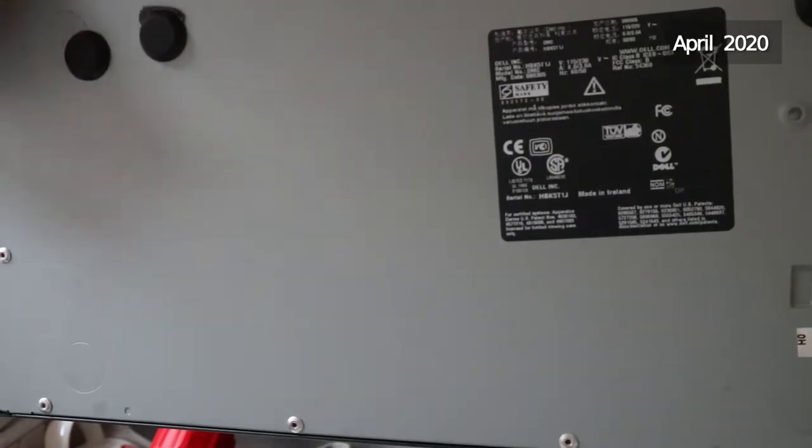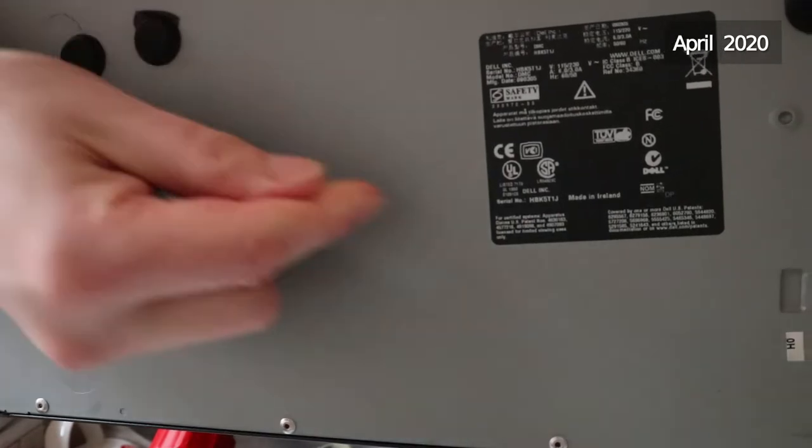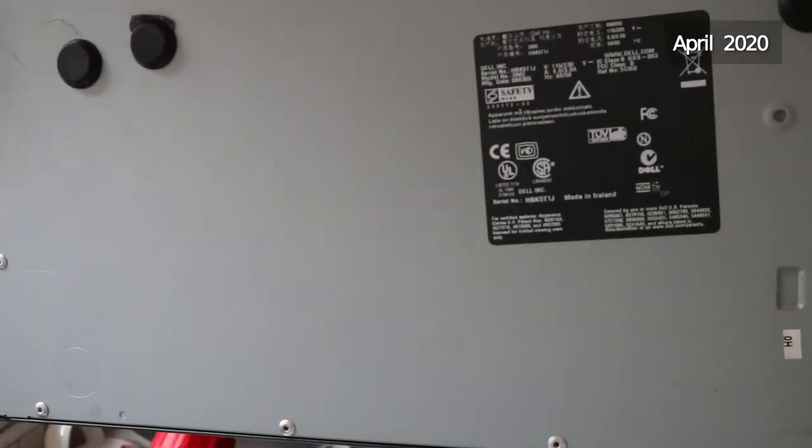Just like trees have rings, I always find with PC cases that the further the feet have migrated across the case, the longer and harder a life the PC has probably had.